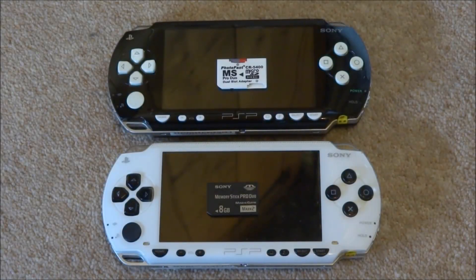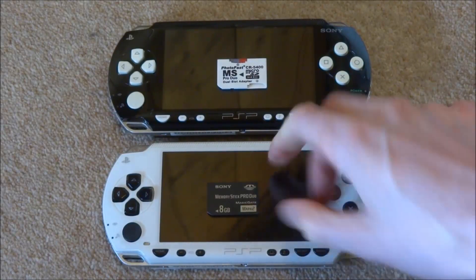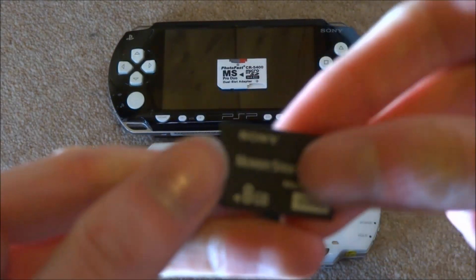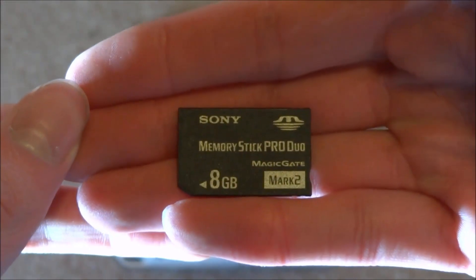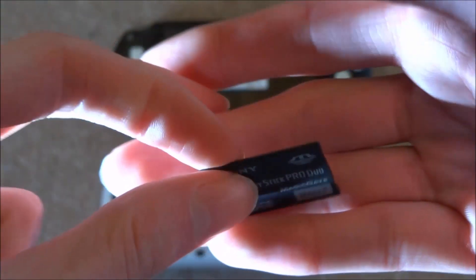Hi guys, TechJames here. So right here I've got two PSP-1000s. They are both running 6.61 custom firmware, but they have both got different memory cards. So this white PSP here has a normal Sony Memory Stick Duo, as you can see if it focuses. Basically what I want to do is test these two memory cards and see which one is faster.